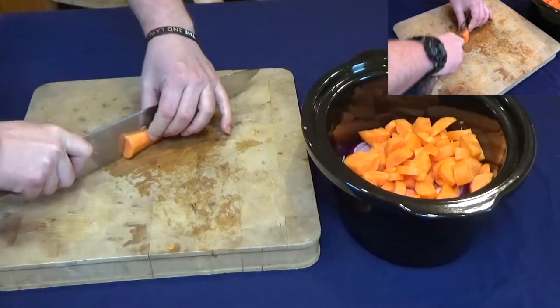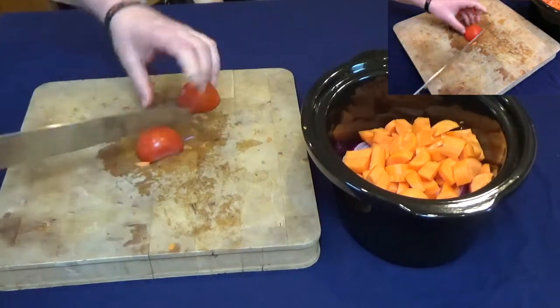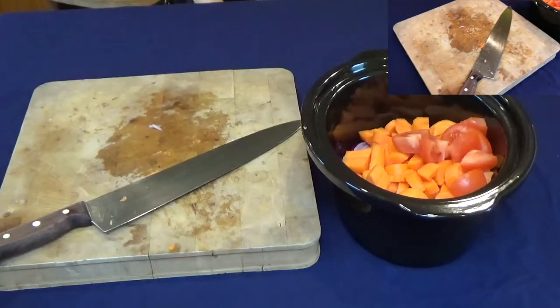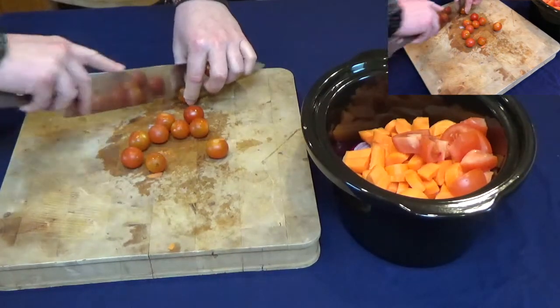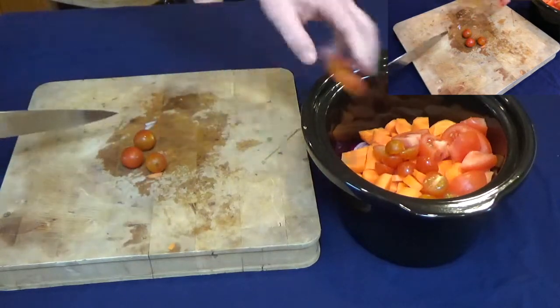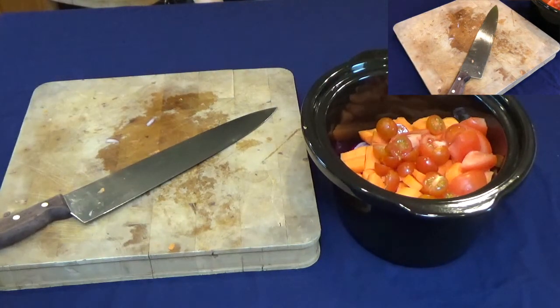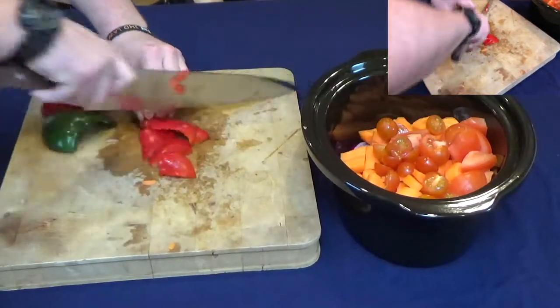Get them in. I've got an old tomato — I cut the top off because it was a bit dodgy but it's fine inside. A few cherry tomatoes, cut in half, straight in. These dishes are so easy — you can just chuck everything in and leave them all day. I've got some peppers left over from something I did the other day, so they're going in nice and big and chunky.